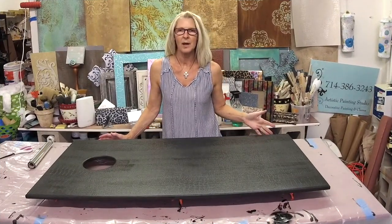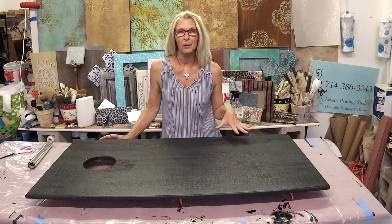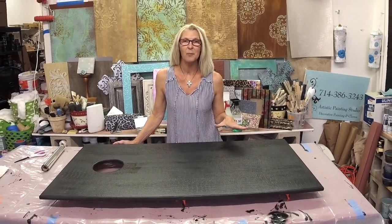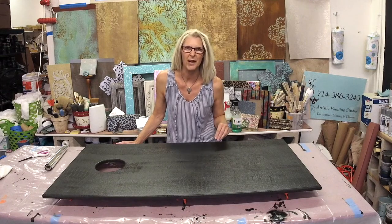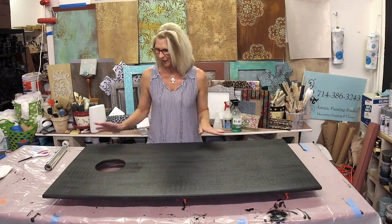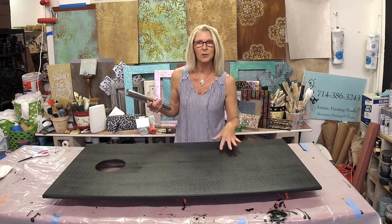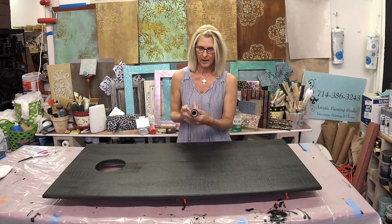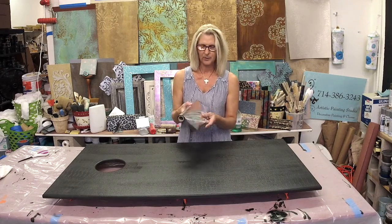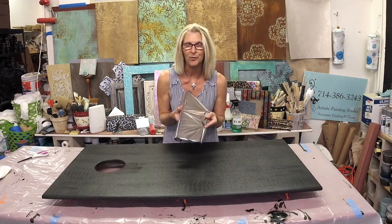We are back and the foil adhesive has had plenty of time to dry. I recommend no less than an hour, but we actually went overnight here. You can tell it's dried clear — it looks shiny but it looks black again, no longer that milky white. And now we've got this beautiful silver foil that we're going to transfer to the surface.